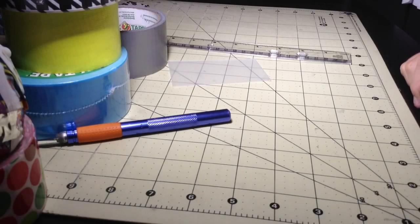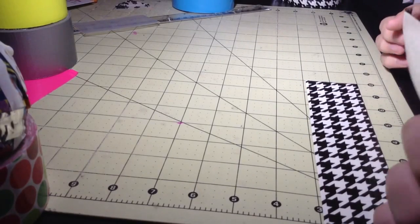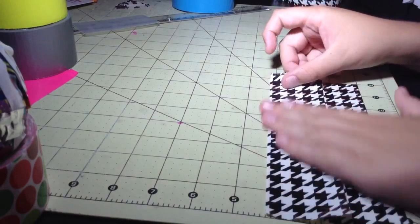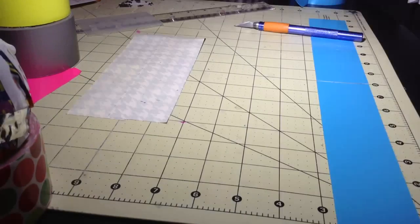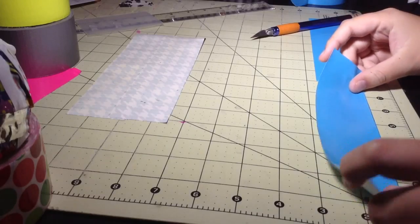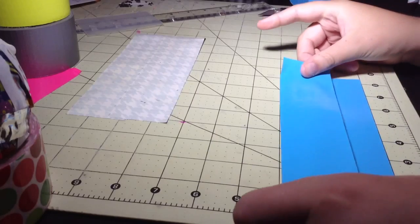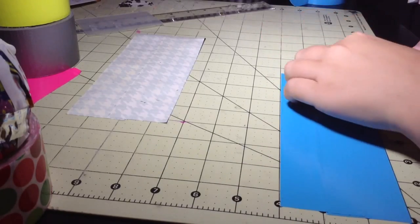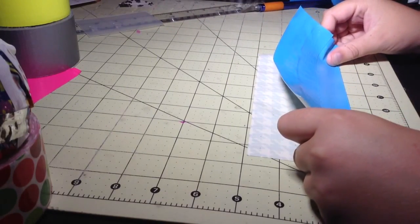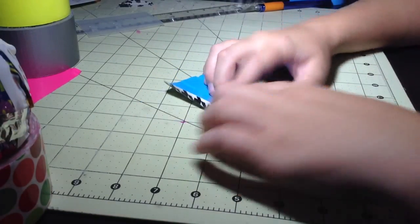First, cut out two strips of tape that are eight inches long in your outside billfold color. Take the strips and line them up so they are three and one-fourth inches tall. Then take two eight-inch strips of the color you want for your inside billfold piece and line them up to make them three inches tall. Stick it on the other sheet with one side all the way down.